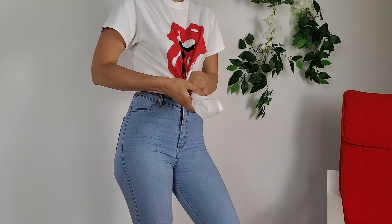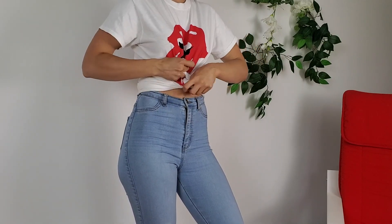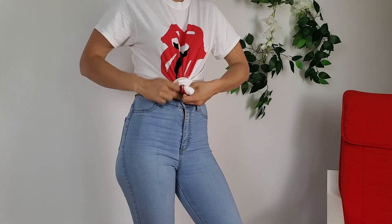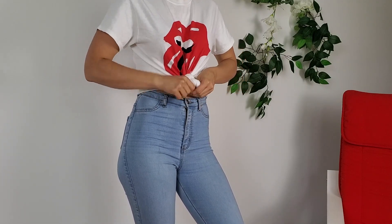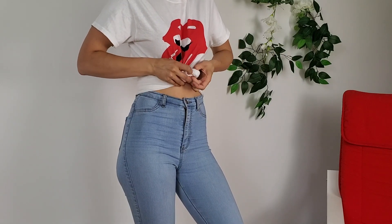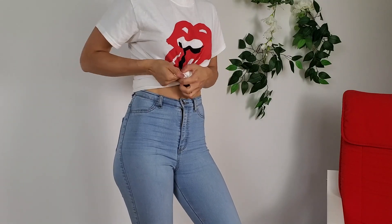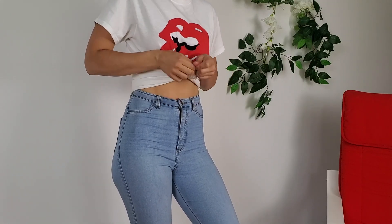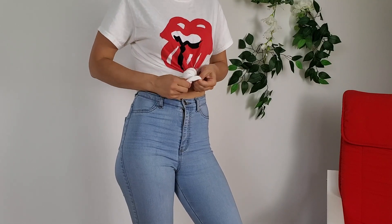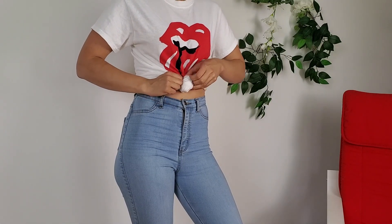The next crop hack is to grab your t-shirt, bring it to the front like this, and twist it. Then you're going to tie a knot — put it around like that, bring it through the loop, bring the end through the loop you just made. Then take this end and put it around the bun to hide it.